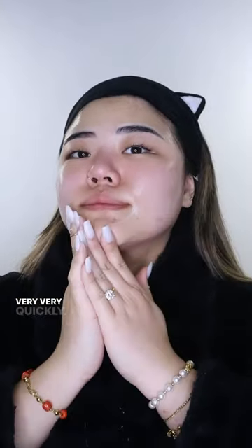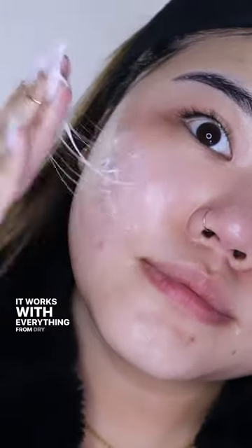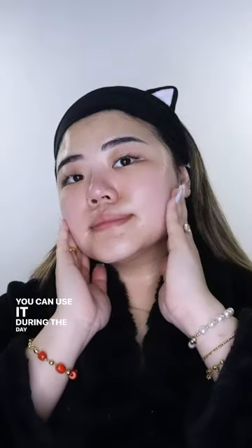This cream has a slimy texture that absorbs into your skin very, very quickly. It is non-greasy and lightweight. It works with everything from dry patches to acne breakouts and anti-aging. You can use it during the day before makeup and at night before bed.